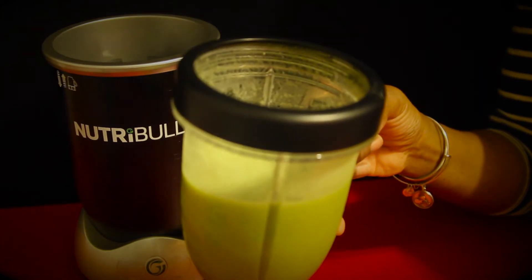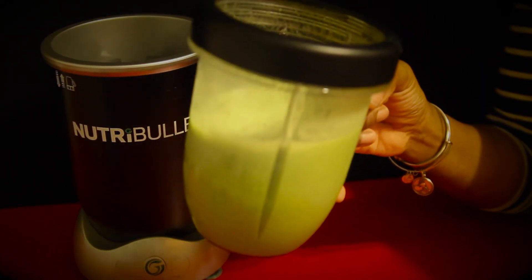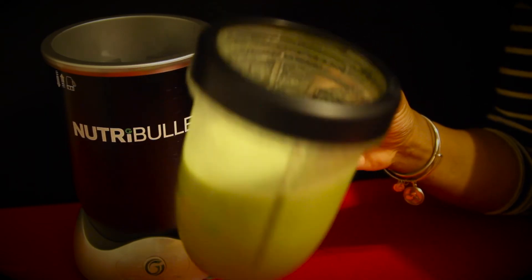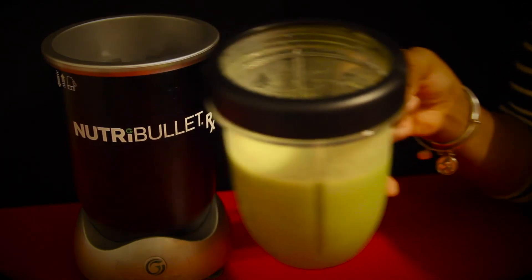I'm going to try other blasts from other color categories. Check out the other links, and until my next post, keep blasting.